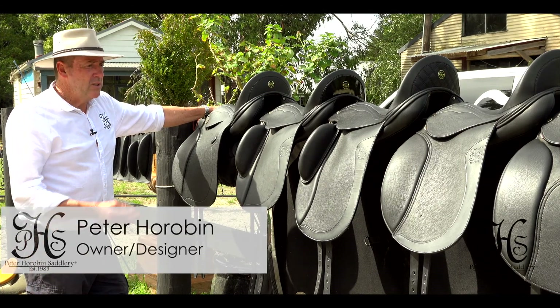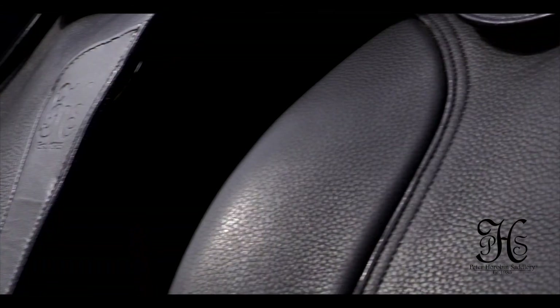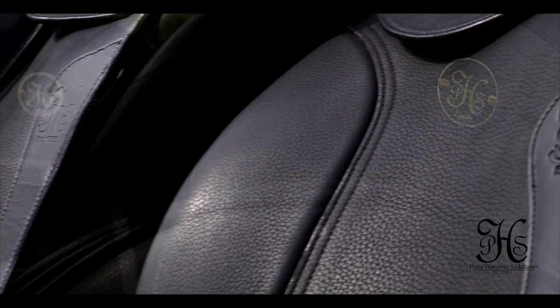Hi, I'm Peter Horriban. I'm just going to introduce you now to a range of our Dressharth saddles, the different models we have, and explain a few features about them.